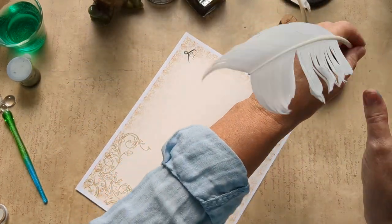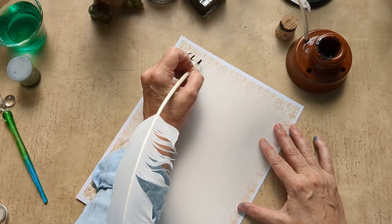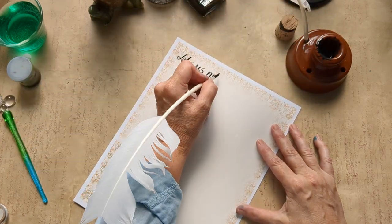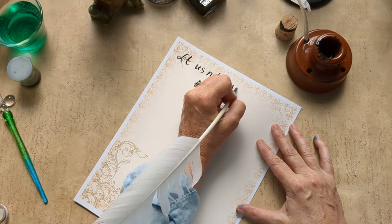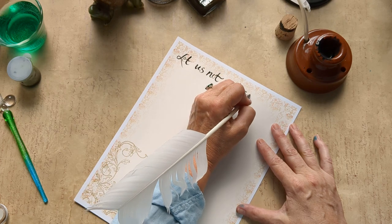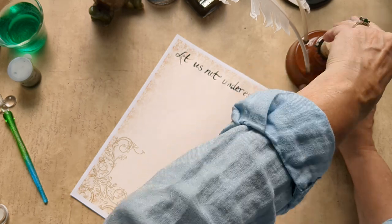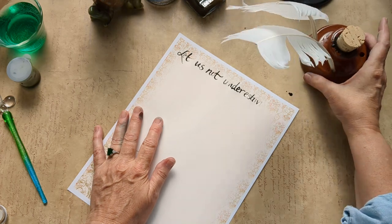Let me try the other one and see if that does any better — it might be the nib. This is not cooperating. Is this painful for you? Because it's painful for me. Under estimate... under estimate. All right, we're done with that. It's a good thing I'm not trying to sell these, because it would be the opposite of selling.